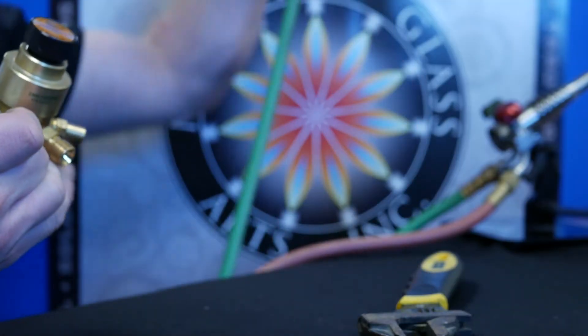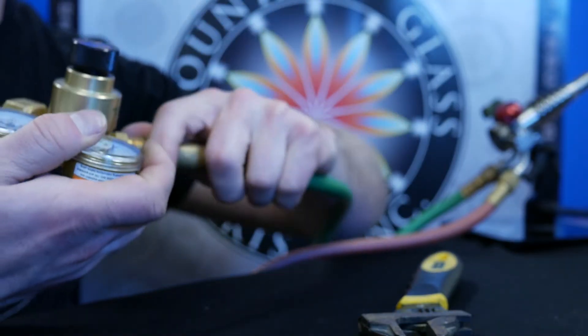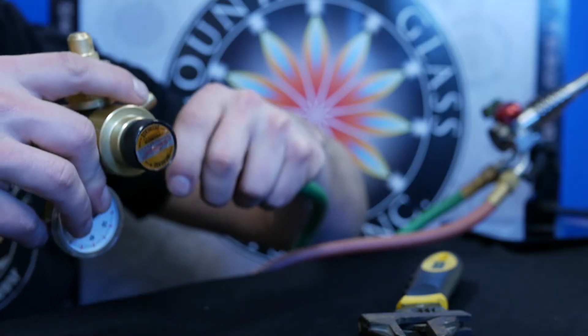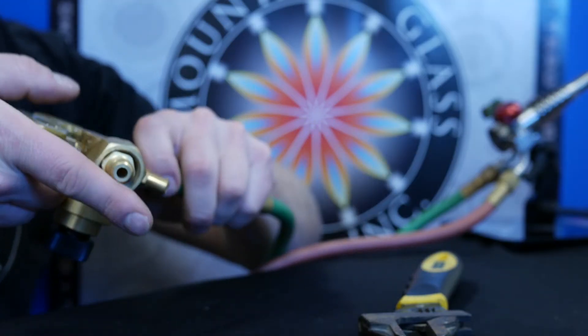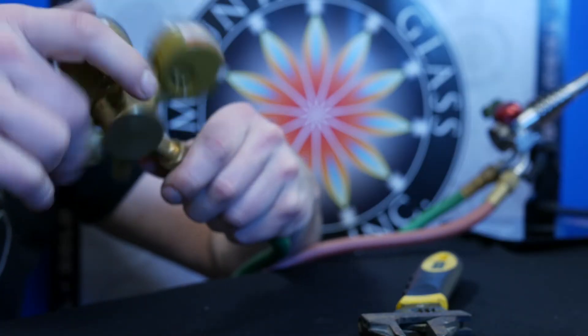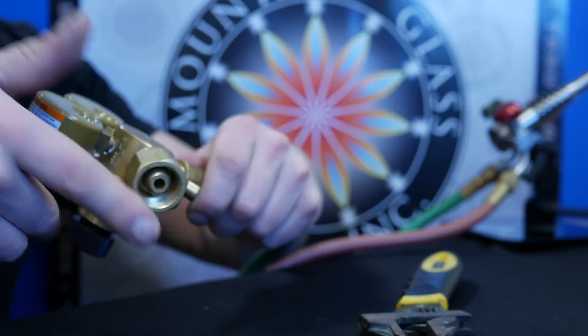Now we're going to attach the regulator to the flashback. We'll hand tighten it and then use the two adjustable wrenches — one holding the flashback arrestor and the other holding the regulator — to make sure it's a nice, firm, secure fit.